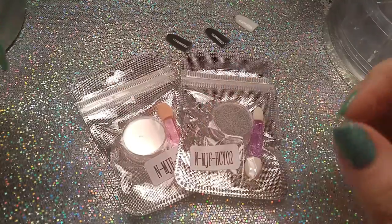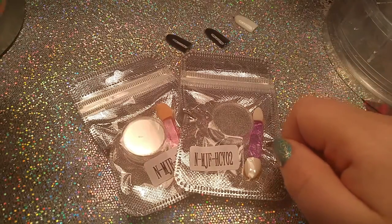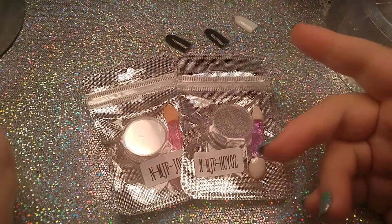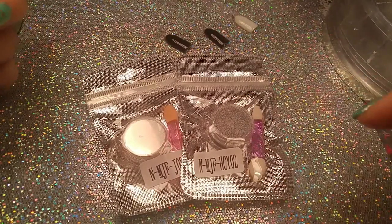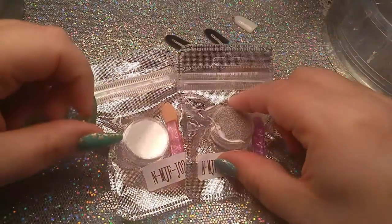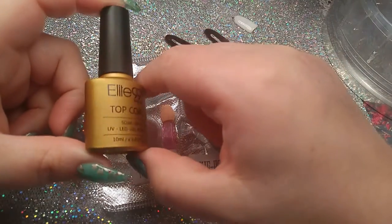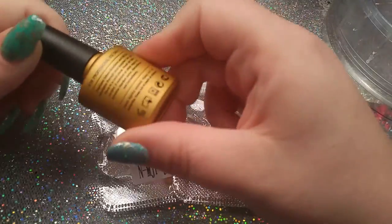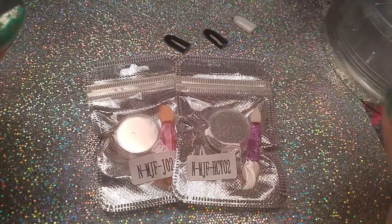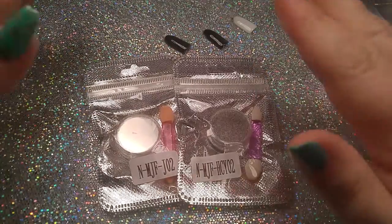Hi guys, it's Ginger, welcome back to my channel. Today I have a little review for you — I ordered my very first ever chrome powders. I've not really jumped on the bandwagon with these, but when I was doing my big Amazon order these kind of popped out at me and I decided to just go ahead and try them. They were $2.99 a piece — I got a holographic and a silver chrome, and I got their Elite 99, which is the no-wipe topcoat.